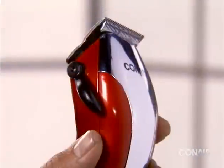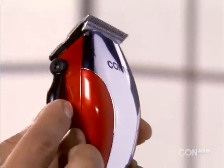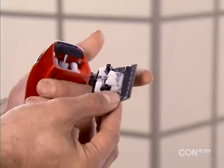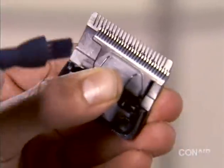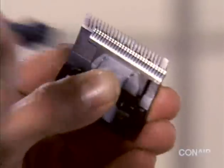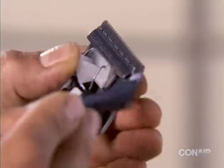Make sure the taper control is set to the lowest setting. Snap out the cutting system and hold it in your hand, then pinch the white OSC to remove the cutter. Using the supplied cleaning brush, gently brush away any hair that may be trapped in the assembly.